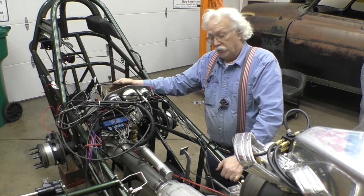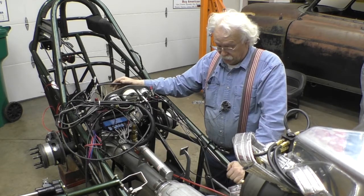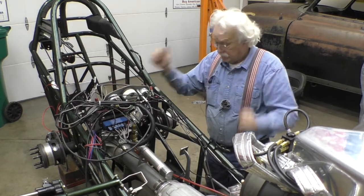That completes this part of the dragster build. We're actually starting to make a little progress — that's exciting.